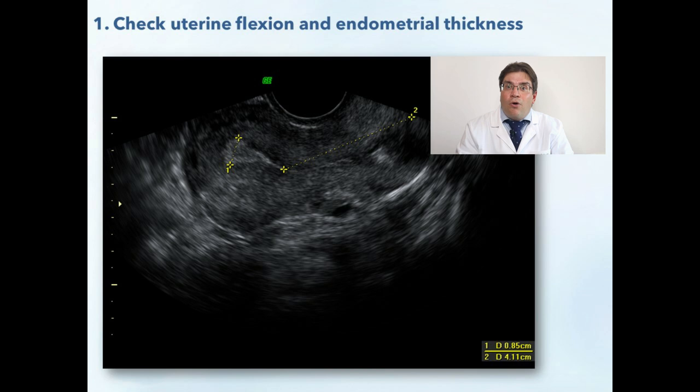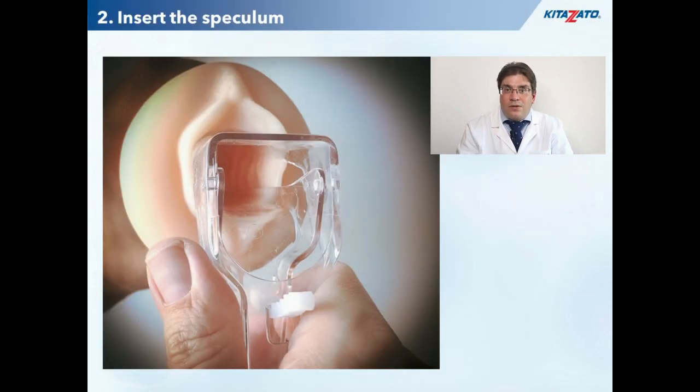Before starting, I always strongly recommend performing a brief endovaginal scan to get familiar with your patient's uterus, its position, the length of the cervical canal, and endometrial thickness. The cervix is cleaned according to your own protocol.